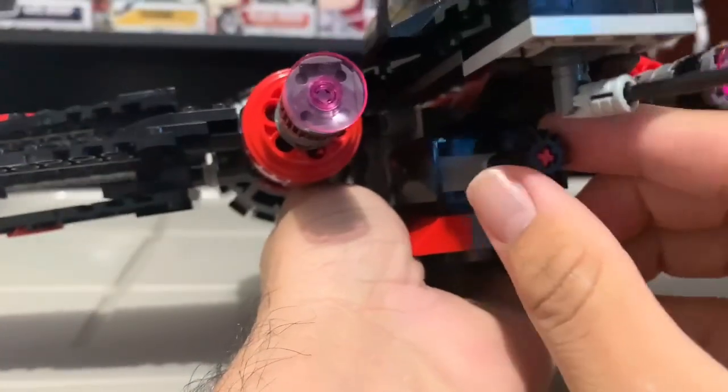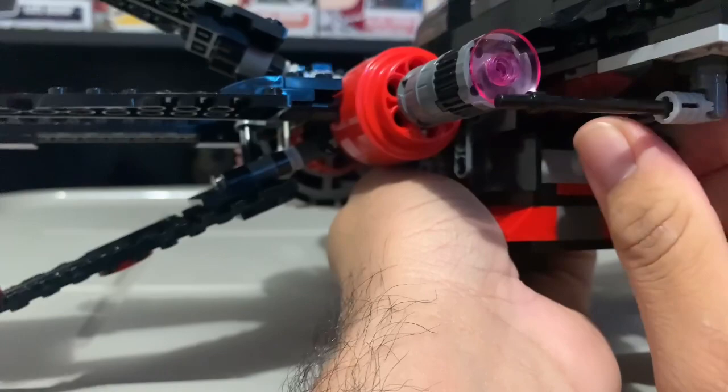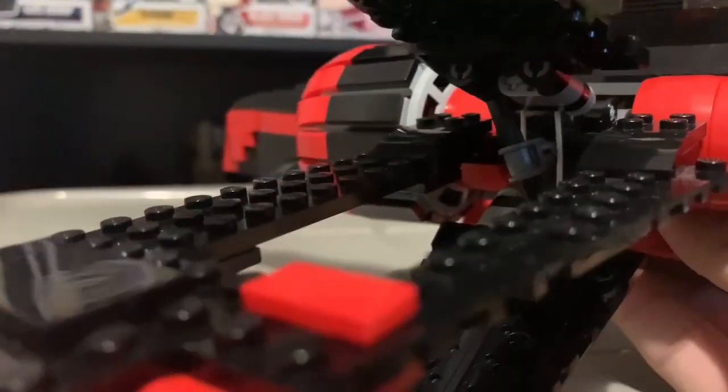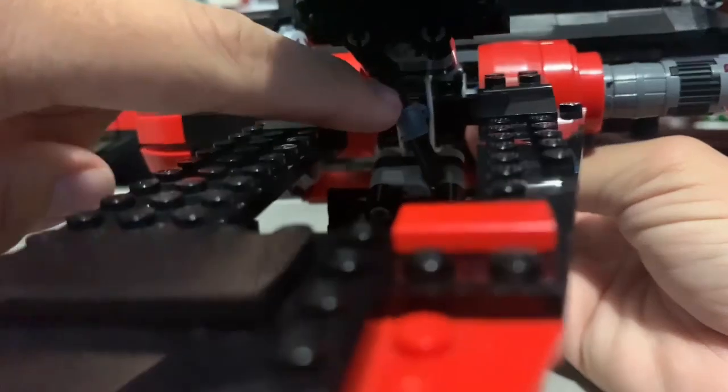And then you open it like this — if I could get it to stay open. There we go. You can see it is kind of weird with how it opens, because you can see it's held by Technic, but it's different — the Technic is in between here and here.